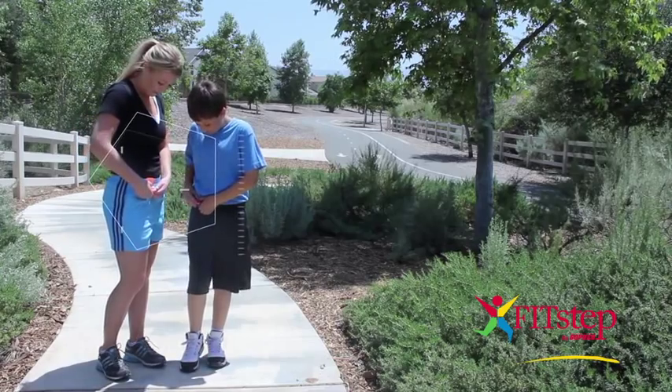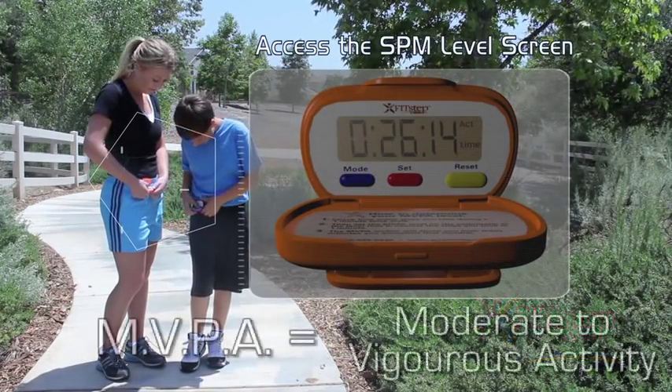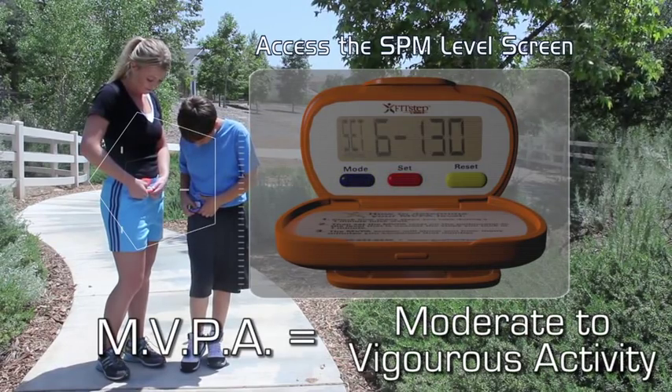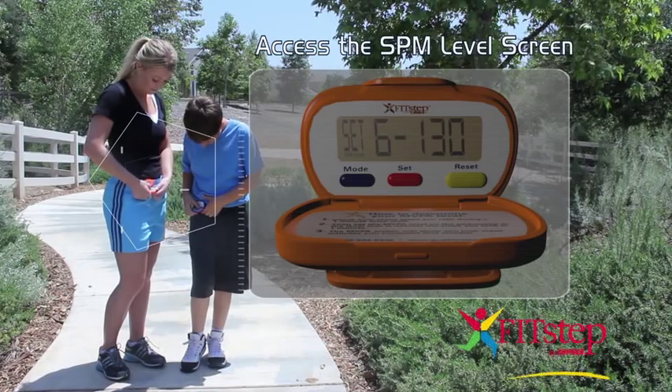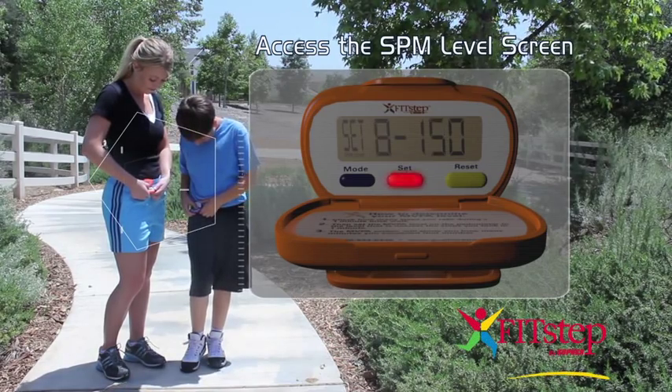To access the SPM level screen, press the blue mode button cycling to the MVPA mode screen. Press and hold down the red set button for 10 seconds. You have now accessed the SPM level screen. Cycle through the different levels by repeatedly pressing the red set button.